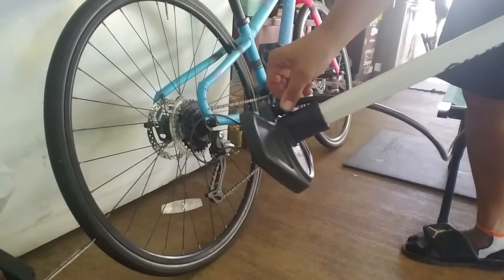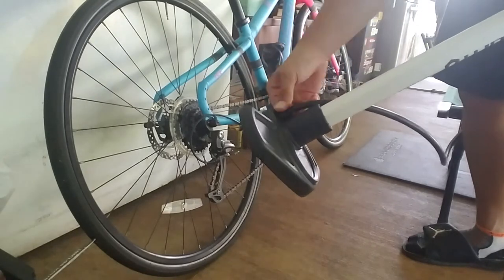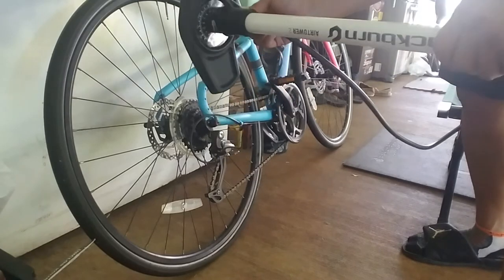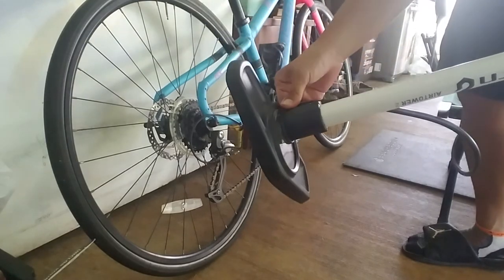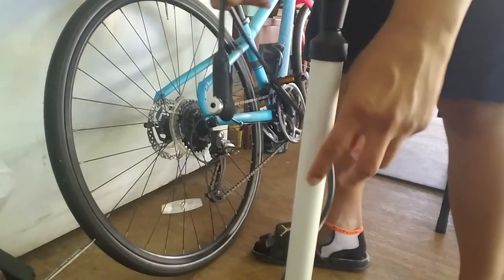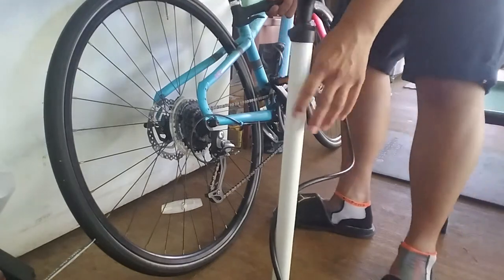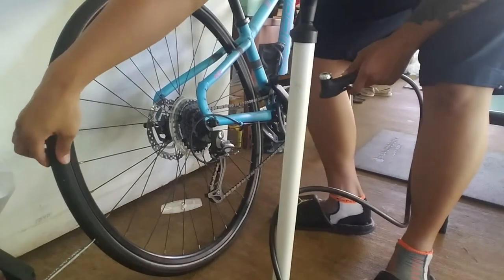Just hand tighten it onto the pump base. This is just a pump I got at Goodwill for five bucks - somebody donated it because the nozzle head was broken. There you go - Blackburn pump, Specialized head. Press the valve right here and it is flat, so let's put it on and see how it goes.